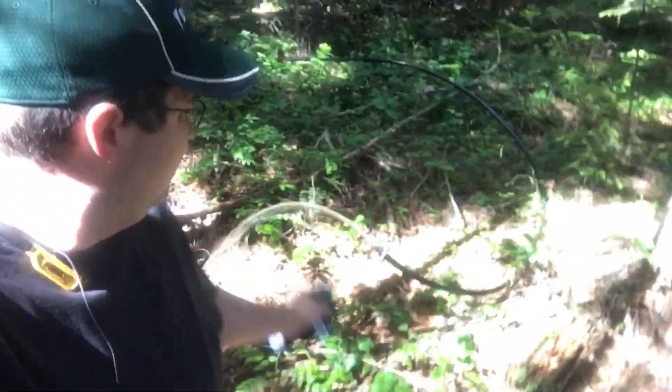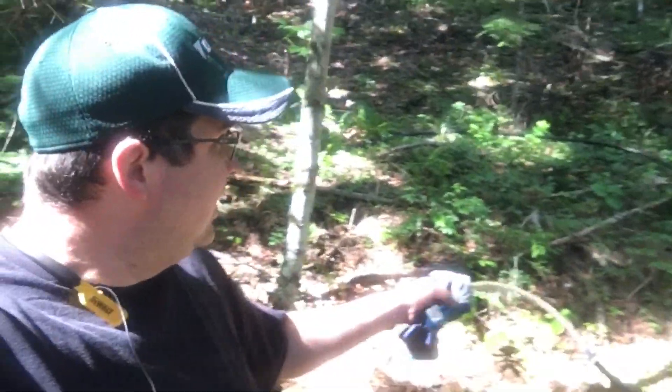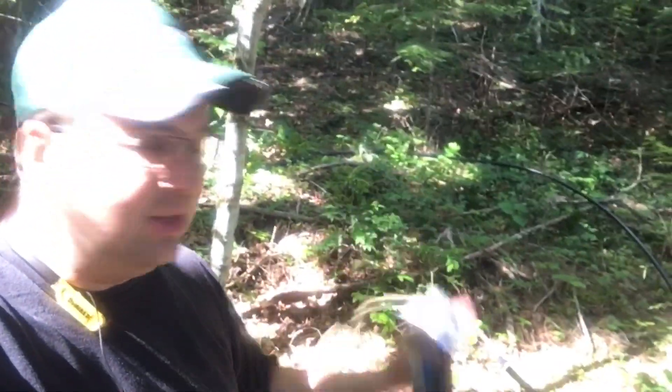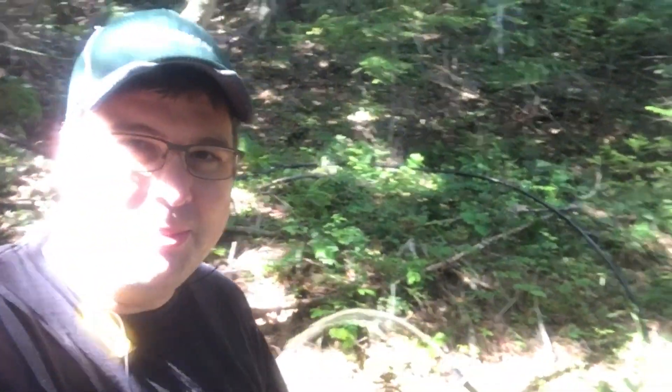I rerouted this thing a little straighter downhill and it looks like we've got lots of head pressure coming out — whereas when I was at this point in the line before there was like nothing. Hopefully this pressure will help carry it on downhill.